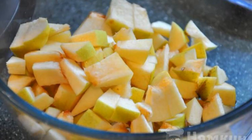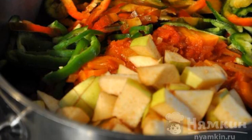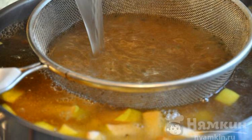Remove the core from the apples and cut them into small cubes. Put the ready-made chickpeas, fried vegetables, ribs, chopped bell peppers, and apples in a saucepan. Pour the broth over everything and cook for 30 minutes over low heat.